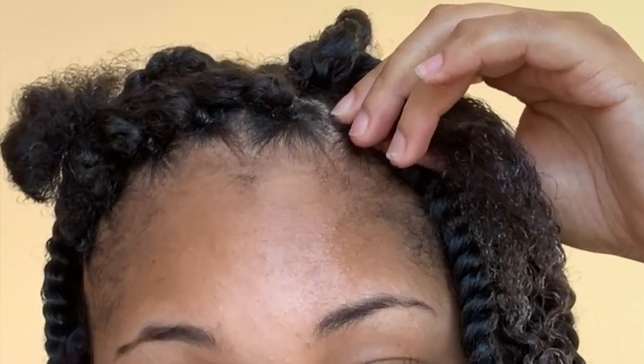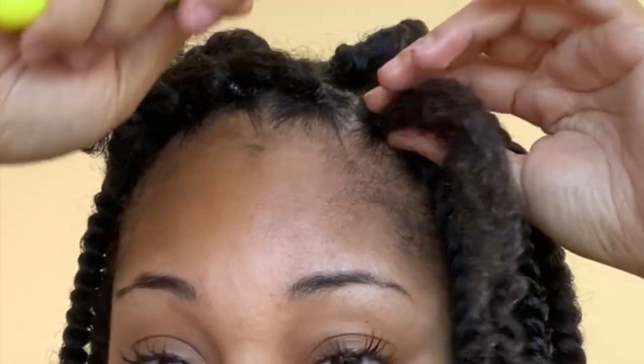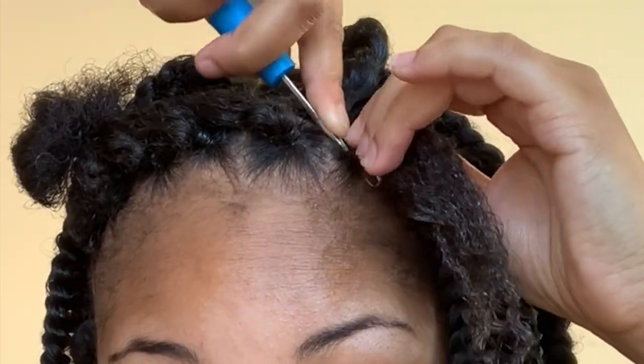I don't like putting that Shine and Jam that I use to lay down my hair throughout my hair — it just looks crazy, feels crazy, and it builds up. So I comb through, make sure I have everything, make sure I have the gel on all parts of my hair. Now I'm going to take my needle and position it at a downwards angle — I don't put it through the side, I put it in through a downwards angle, so I go like that.